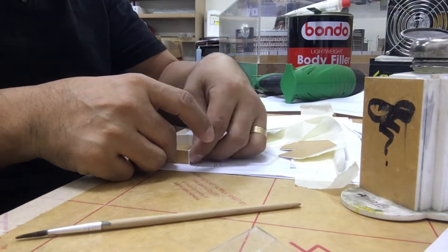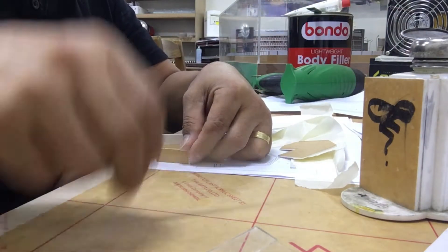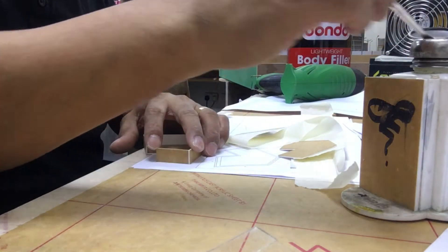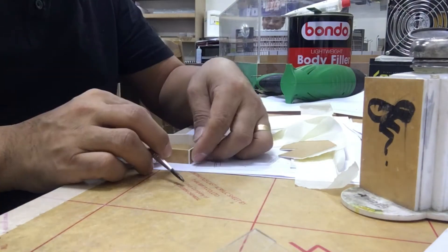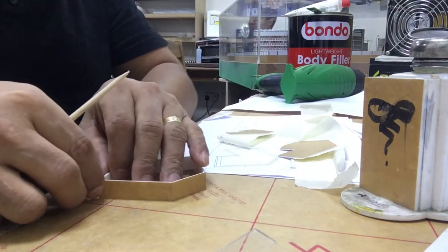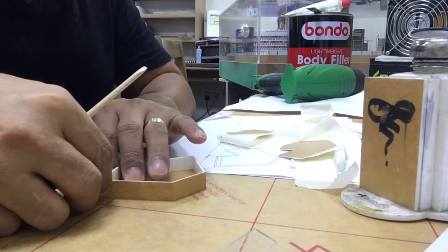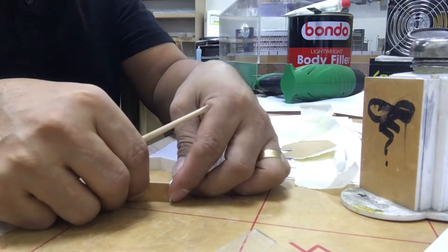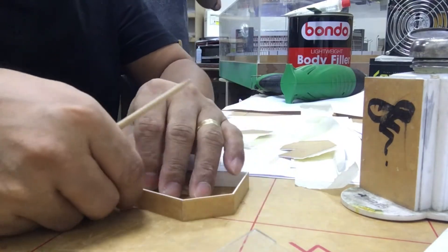Natutuyo siya within a minute — wala pa yatang one minute or two minutes. Bago natin siya linisin or i-sand, naasemble na natin yung podium, and next naman yung building.